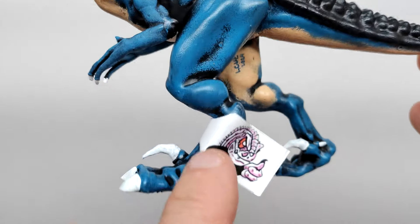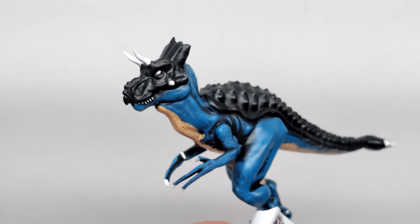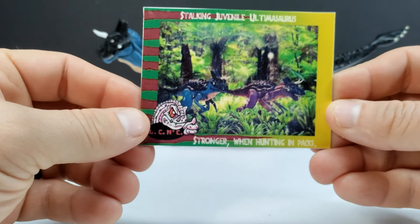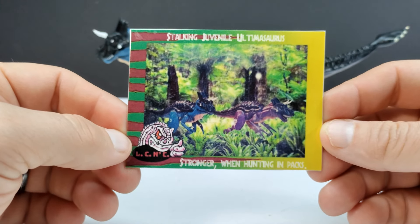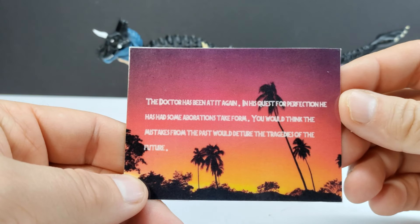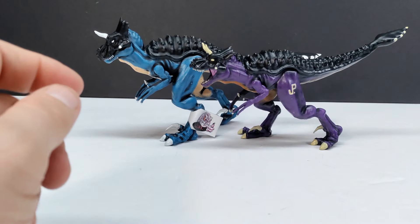You can get a better look at the super cool tag for Lulu's Customs and Classics — awesome artwork with a thumbs up on it. I'm definitely keeping that on the dinosaur. It looks absolutely phenomenal. It's so cool to have a juvenile Ultimasaurus, and now I've got a couple of them. There's also a card included — it reads 'stalking juvenile Ultimasaurus' and 'stronger when hunting in packs,' with the Lulu's Customs and Classics logo. The back has more information about the dinosaur and the hybrid concept, with a very nice glossy finish.